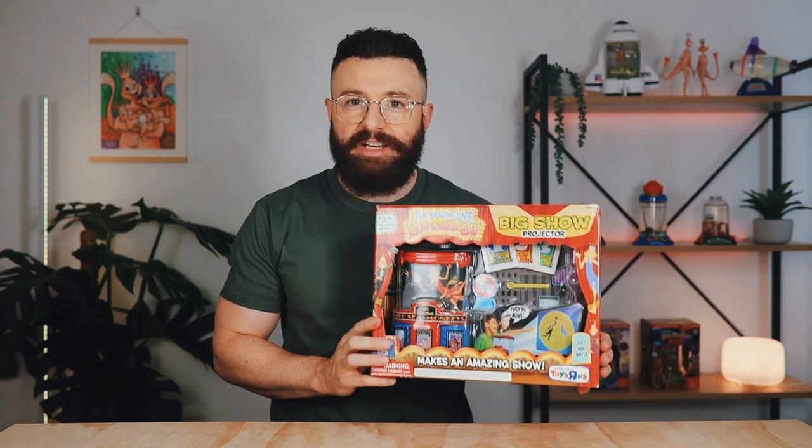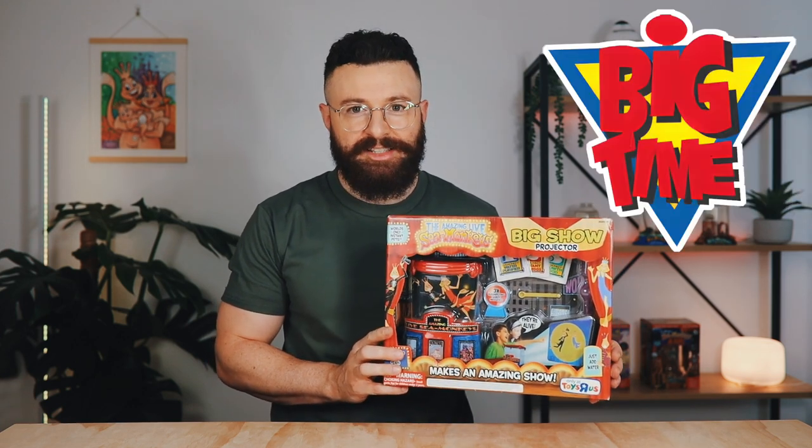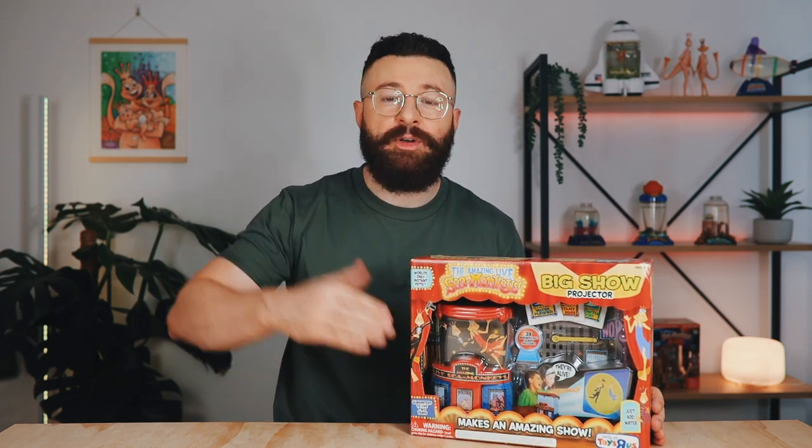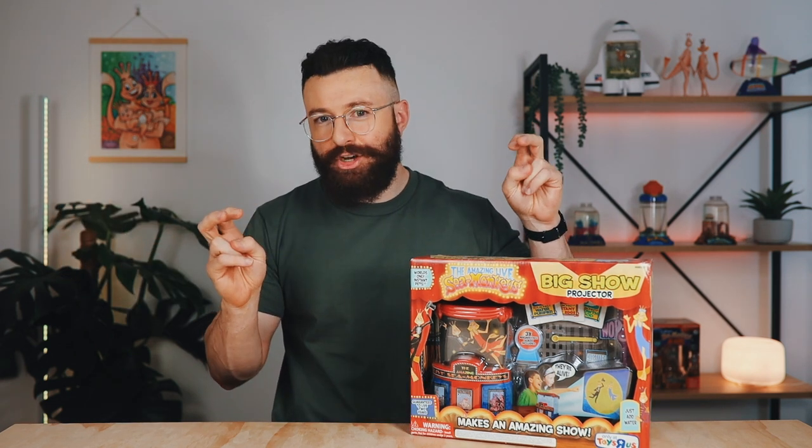The Sea Monkeys Big Show Projector was produced by Big Time Toys in 2011. This kit is marketed using a theatrical theme, because the tank has a built-in light which when turned on will project the shadows of your swimming sea monkeys onto a wall behind them, creating a live show.